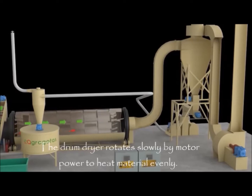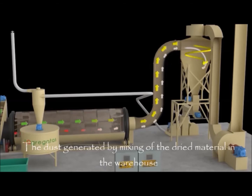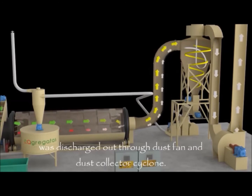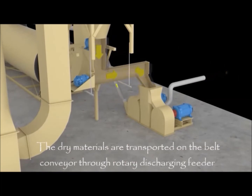The drum dryer rotates slowly by motor power to heat material evenly. The dust generated by mixing of the dried material in the warehouse is discharged out through a dust fan and collected by a cyclone. The dry materials are transported on the belt conveyor through a rotary discharging feeder.